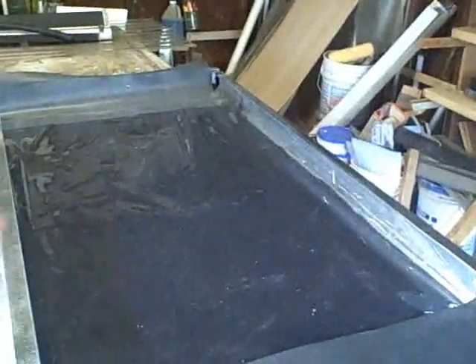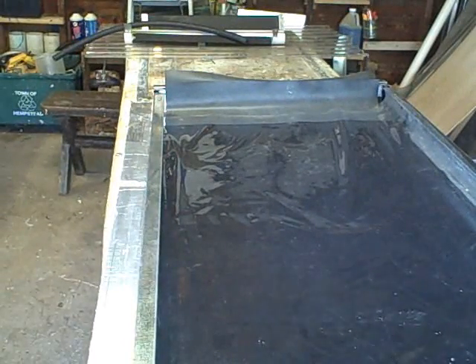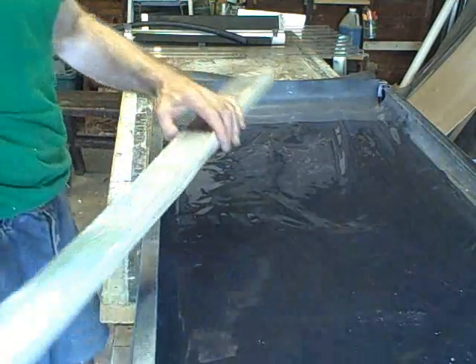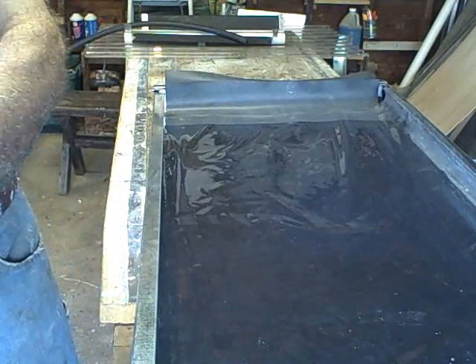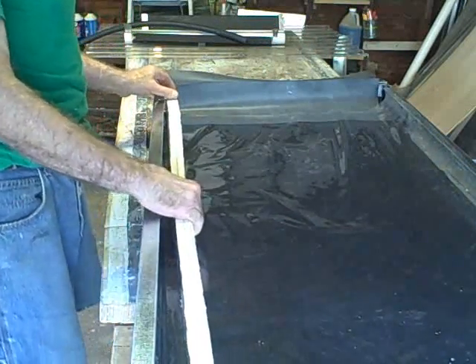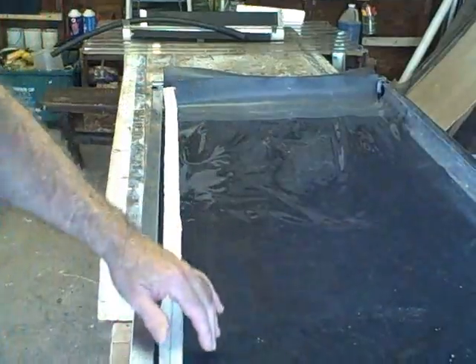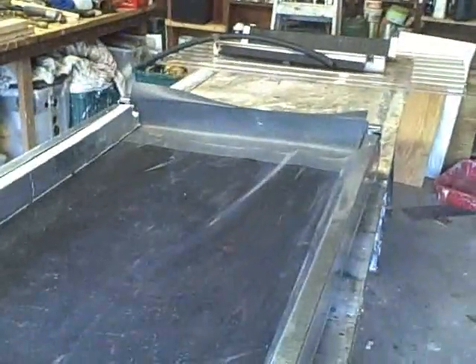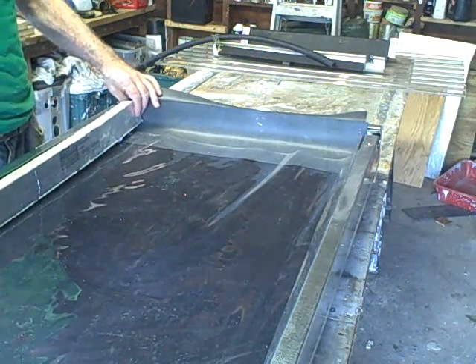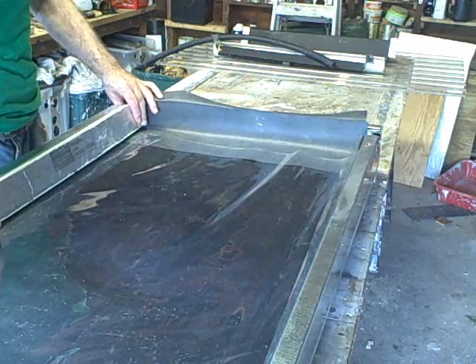We're almost done. All we have to do is hold all these bibs and the polyester felt together, and we're going to do that with insulation. Notice there's a little notch on here — this is to accommodate the trickle-down tube. We're going to press that right in here.